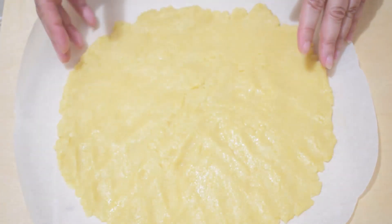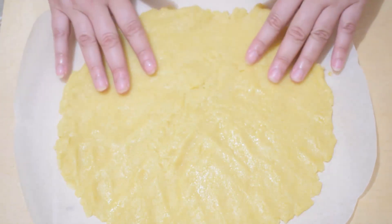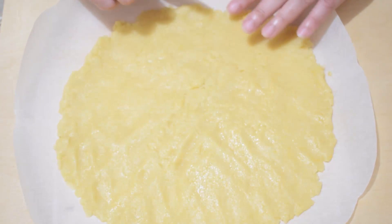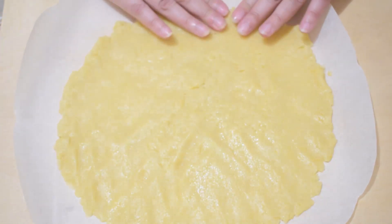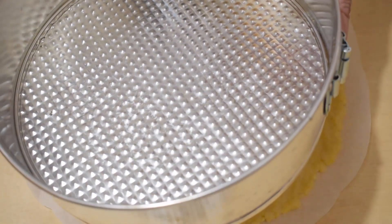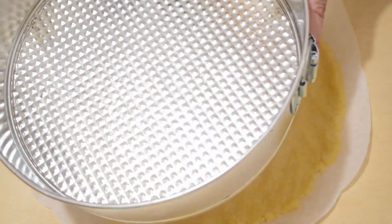As I've mentioned in other videos, this type of shortcrust pastry doesn't hold its shape perfectly during baking, so don't worry about being too precise — even when making the lattice strips on top. Place the pastry in the tin, which is 24 cm in diameter.